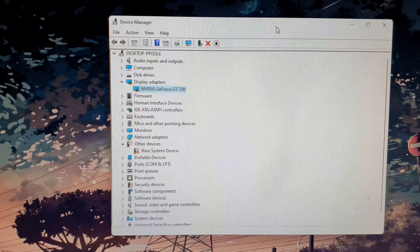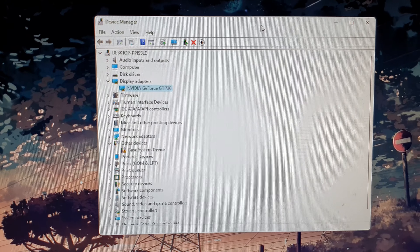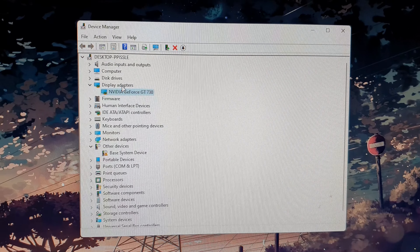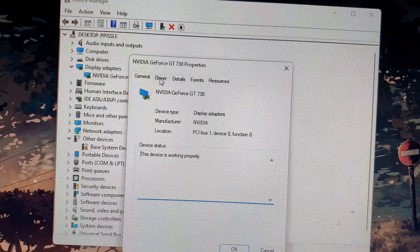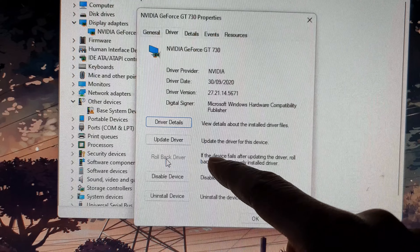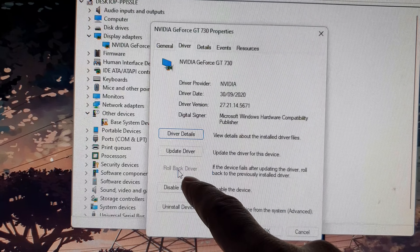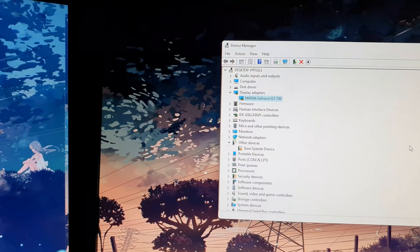If your second monitor stopped working after a Windows graphics driver update, you may want to roll back the driver. In Device Manager, open Display Adapters, right-click the graphics card driver, click Properties, go to the Driver tab, and click Roll Back Driver. This option will be available if a new driver was recently installed, allowing you to revert to the previous version.